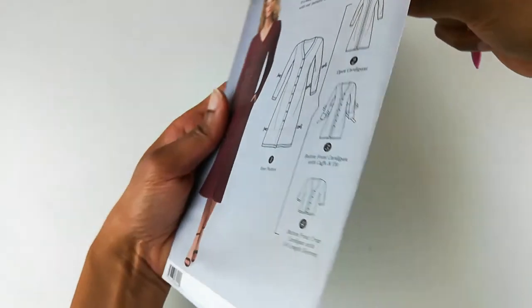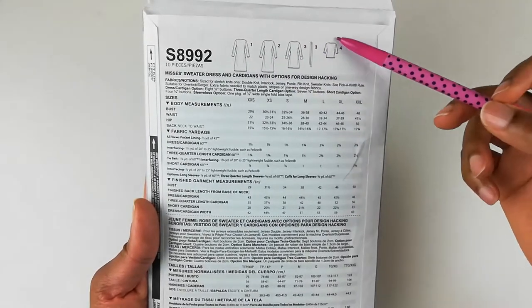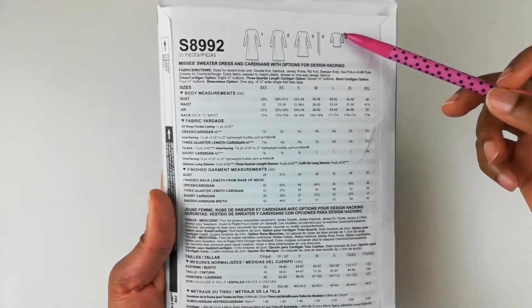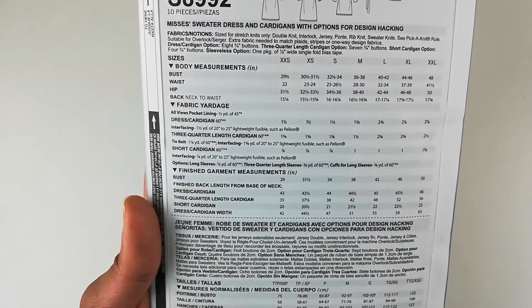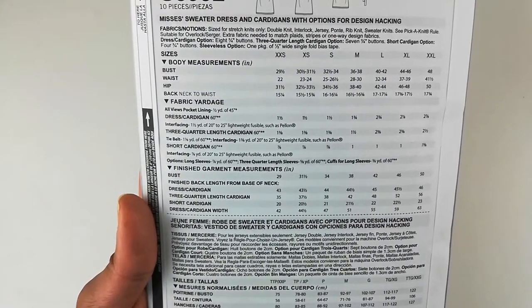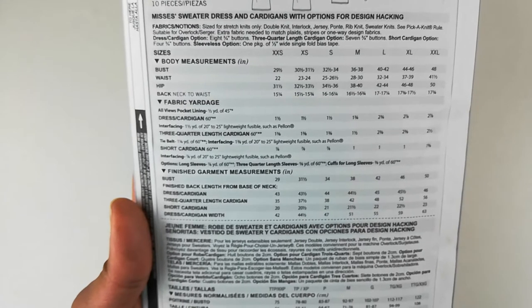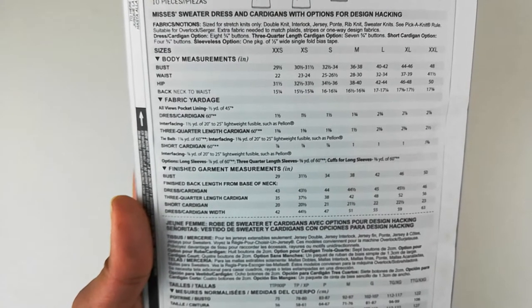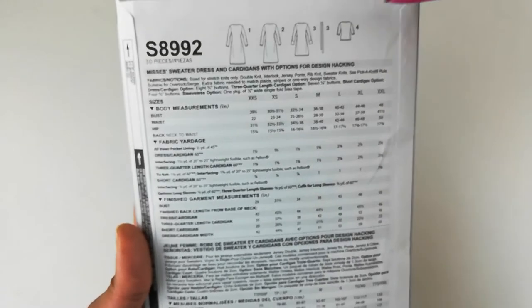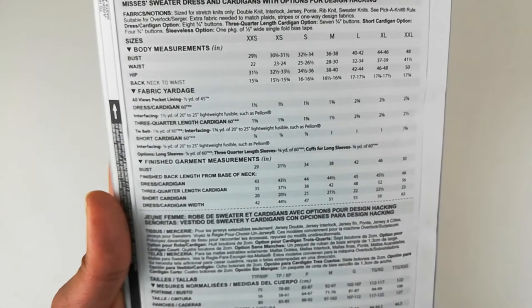Let's take a look at the back of this pattern. Right up at the top are the line drawings, and this is the one I'm going to be making. For the fabrics, they require stretch knits only — double knit, interlock jersey, ponte, rib knit, and sweater knits. For the notions, the dress length needs eight three-quarter inch buttons, three-quarter length needs seven, and the short cardigan — which is the one I'm making — needs four. There's also a sleeveless option included in the pattern, and for that you would need a package of half-inch wide single-fold bias tape.